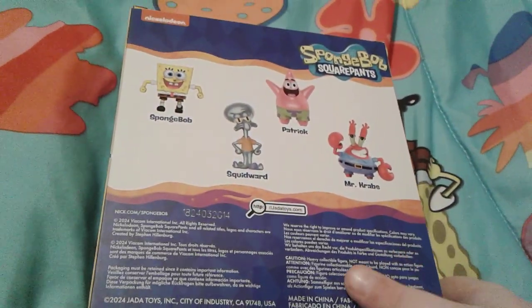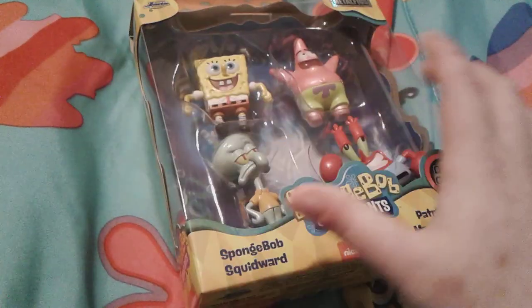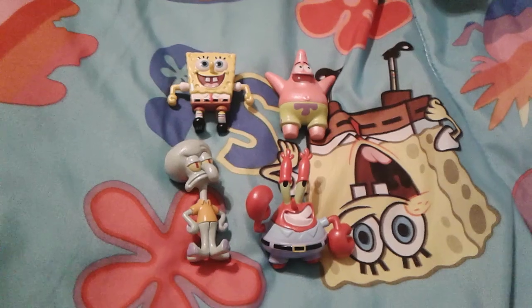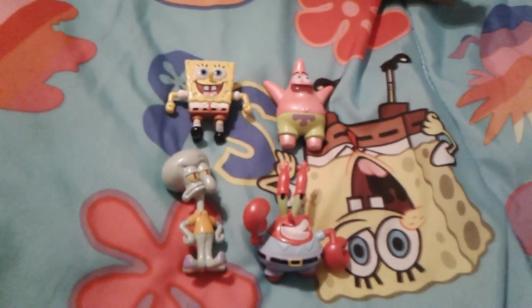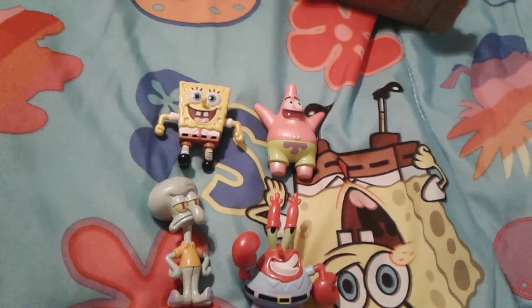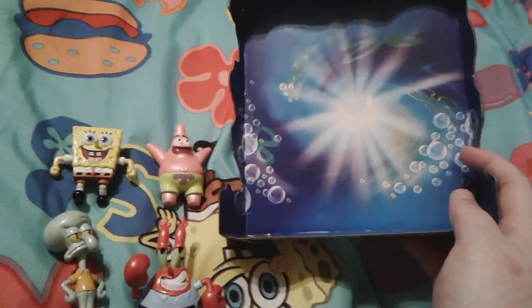All right, so let's go ahead and get these bad boys out of this box right now. All right, so here are the figures out of the box and they look so awesome. There's also this really nice background — I've seen this background in a lot of other SpongeBob toy packagings.